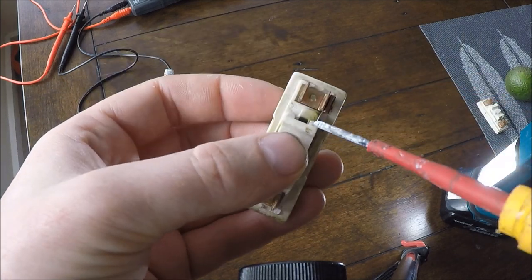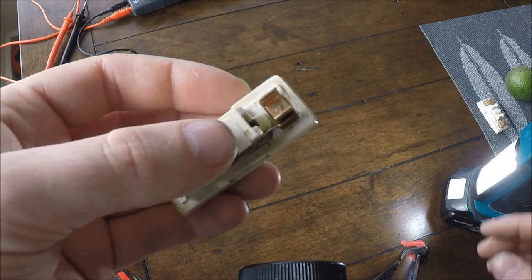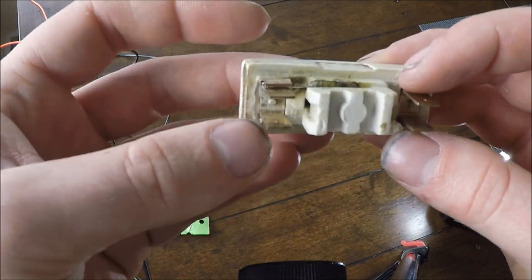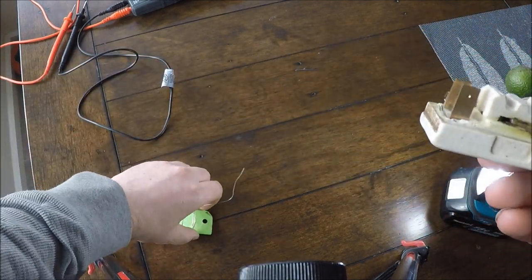That's perfect on this side, and this side — perfect. Don't be rough, just do it really gently, because you might break the wire and then you'd just have to rewire it.